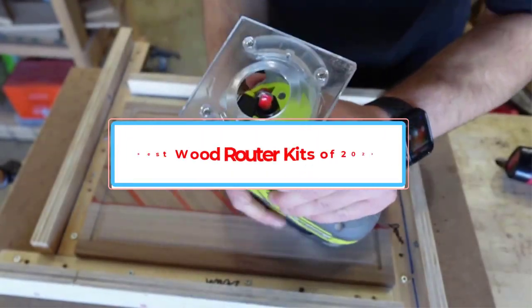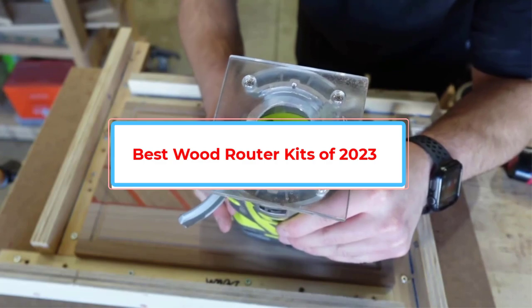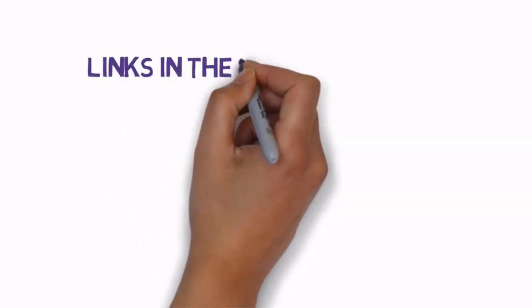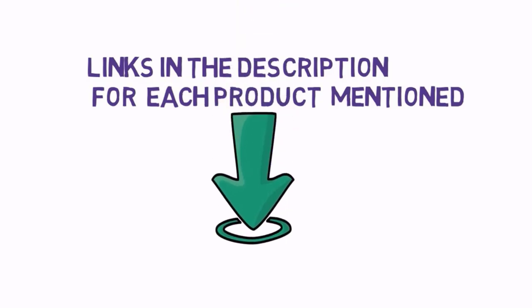Are you looking for the best wood router kits? In this video, we will look at some of the best wood router kits on the market. Before we get started, we have included links in the description, so make sure you check those out to see which one is in your budget range.